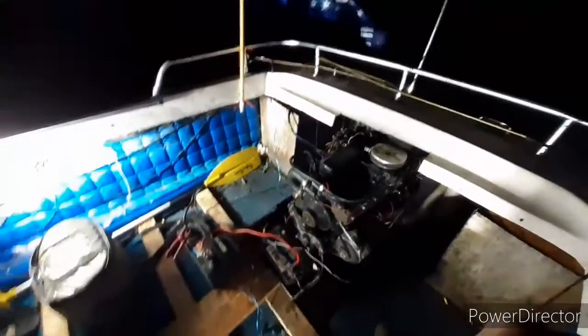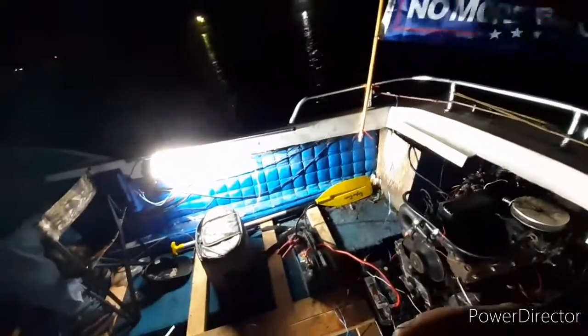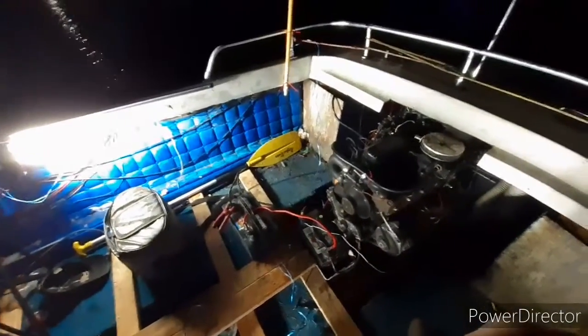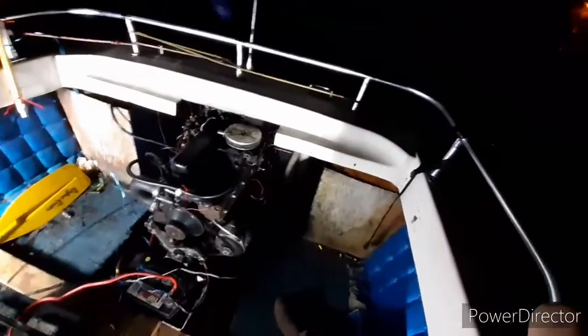Alright guys, we're gonna go park this thing for a minute. We're gonna go down to our little special cove and park this thing. We're gonna anchor down and finish our beverages. And yeah, we might call it a night after that. Who knows. See ya!